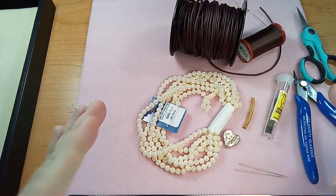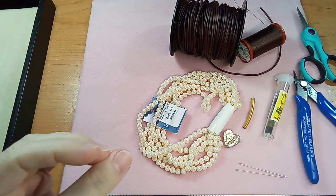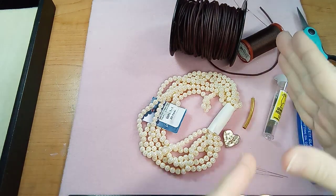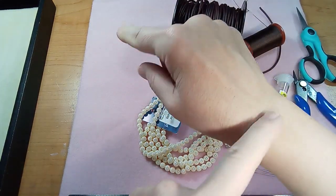Hi everyone, Emma here. I'm so excited to show you how to make a leather wrap bracelet. This is a single wrap — for the sake of the video, we'll make it just the one way around your wrist.